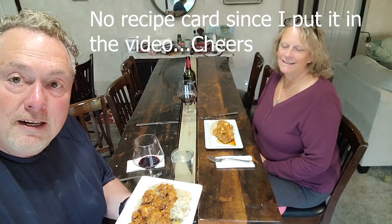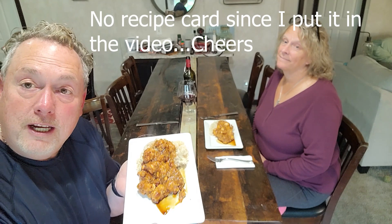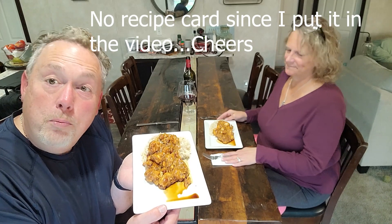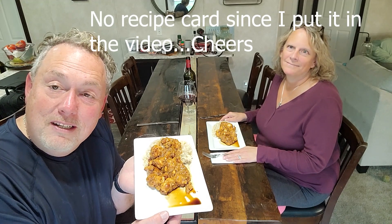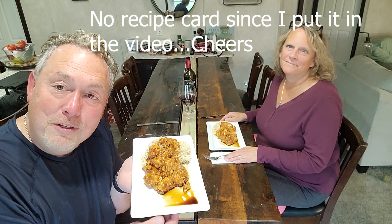We are back with the final product — Kung Pao chicken. We will put a recipe card at the end of this. It is delicious, I've already tried it — it's one of my favorites. Hope you enjoy this and the video. Please like, share, and subscribe. We're building a channel and we would love to have you come along with us.